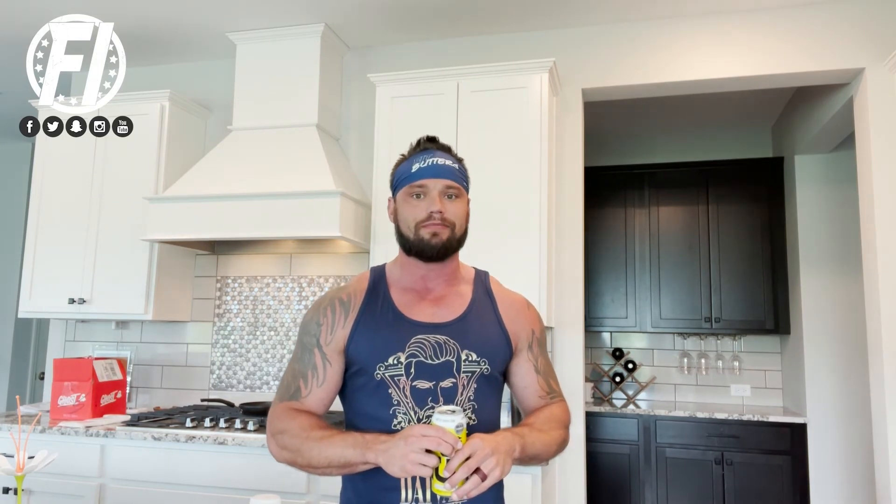This is available now. Check below in the description box for the links to purchase it. Use the promo code below — it saves you dollars.